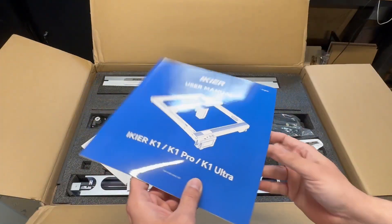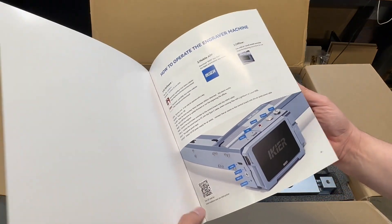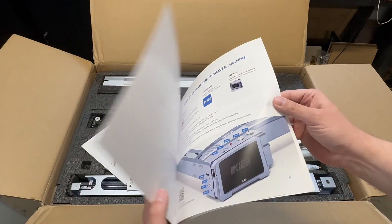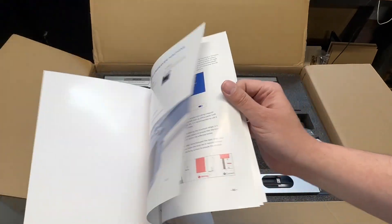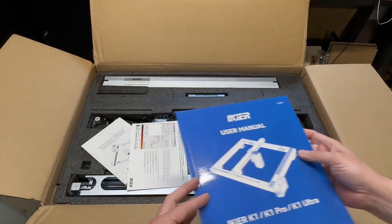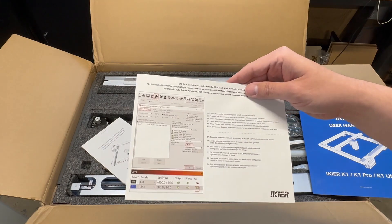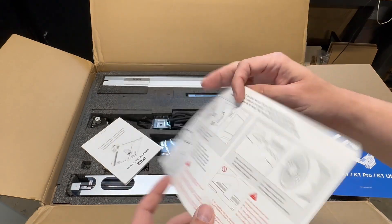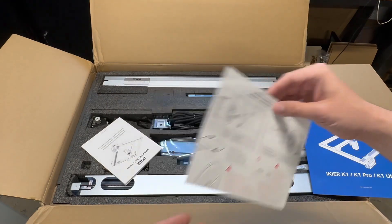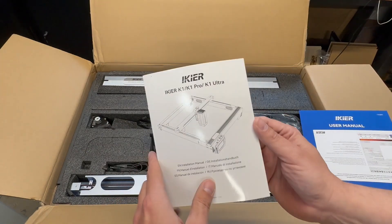I actually have a nice little brochure here, but it is definitely lacking in information. Very basic — but it's got pictures, so if you like pictures, there you go. You've got another sheet here for some LightBurn settings and how to use the air assist. And last but not least, this is the Builder's Guide — just pretty basic, walking through and sorting screws and stuff.